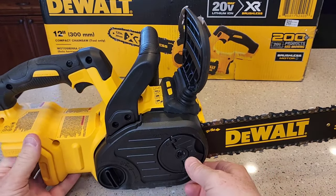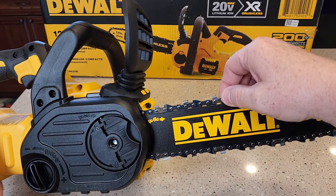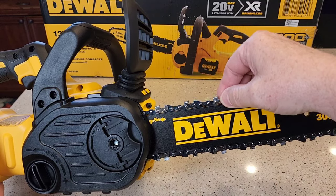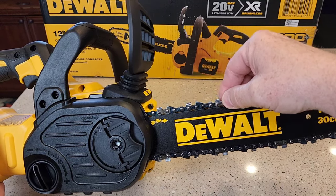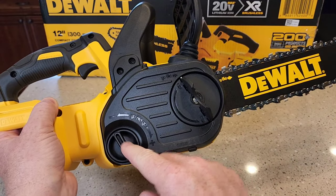This is the chain tensioner — this controls how much tension you want. You should use gloves since these are really sharp. When you pull up on it, you shouldn't need a whole lot of effort, and it should come up about an eighth of an inch.